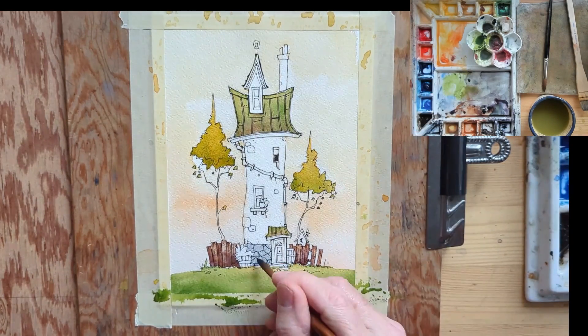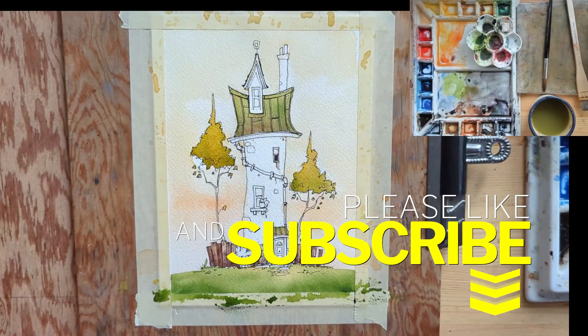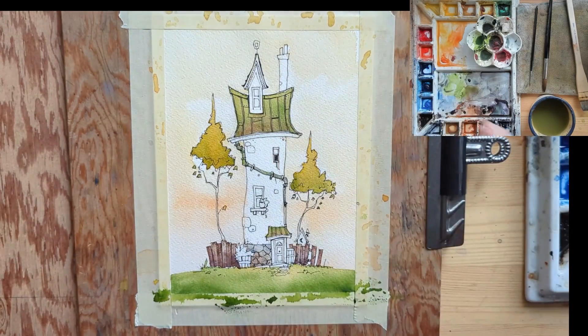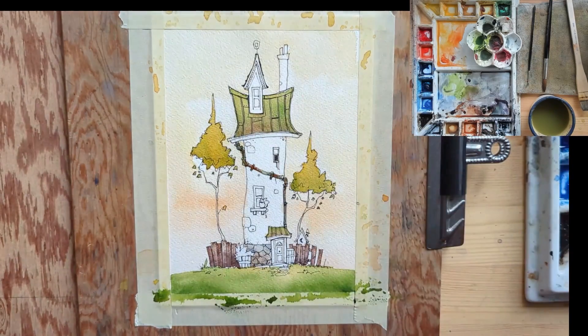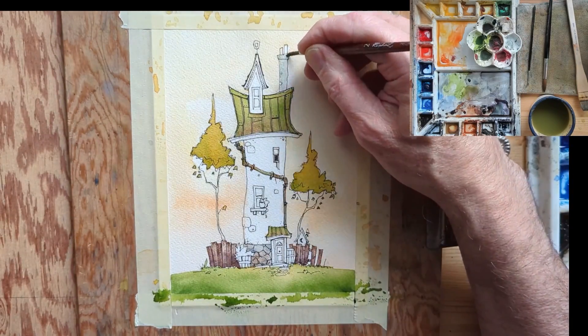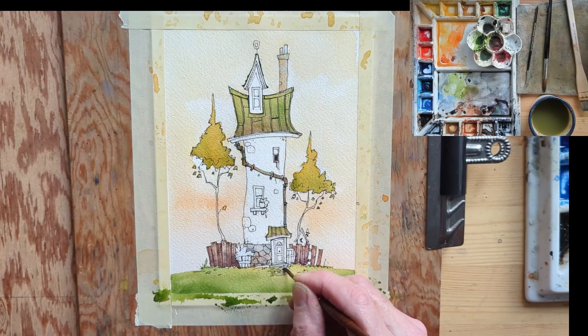The house's foundation looks pretty solid — stone foundation. Please like and subscribe; to my subscribers out there, thank you so much. I've noticed you've been watching, liking, and subscribing, so please go ahead and do that — I'd greatly appreciate it. Anyway, back to the house: the chimney is a combination of Davy's Gray and burnt sienna.